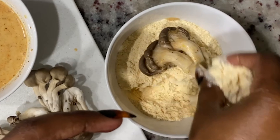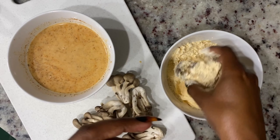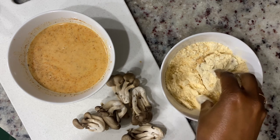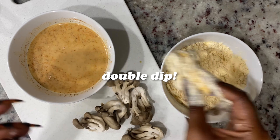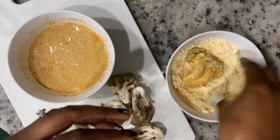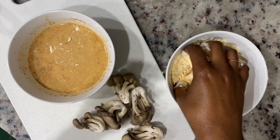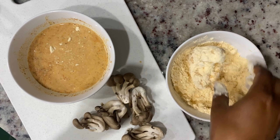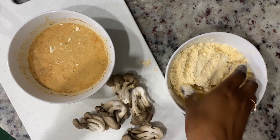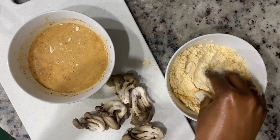I like to do what's called the double dip method, where I put it in the wet batter, then in the dry mix, then back to the wet batter, and back to the dry mix. I just feel like it helps it crisp up a bit more.